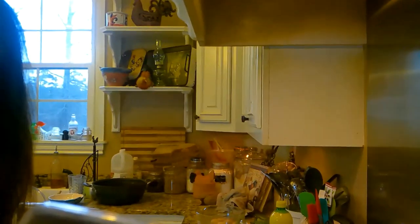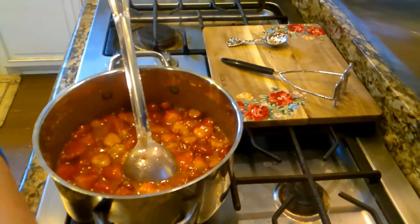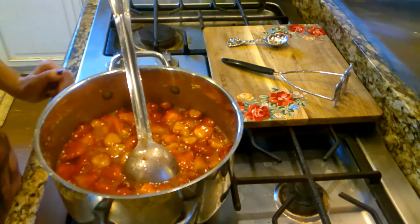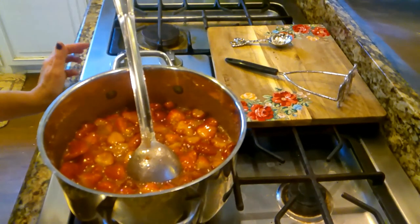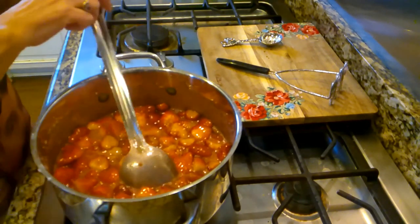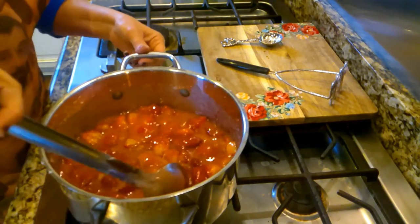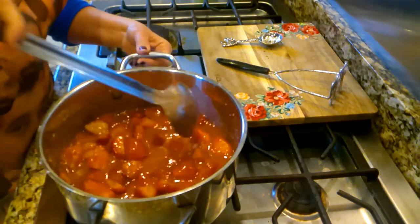They're looking good already! What I'm going to do — I wish y'all could smell this. I truly wish they had smell-o-vision. This smells like strawberry candy — it's beautiful.